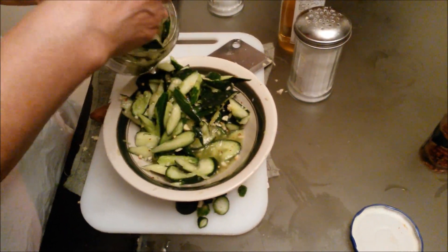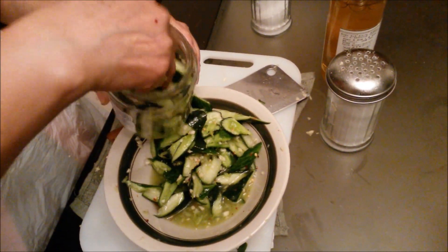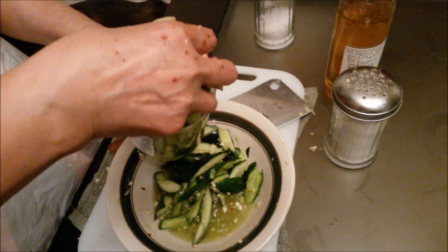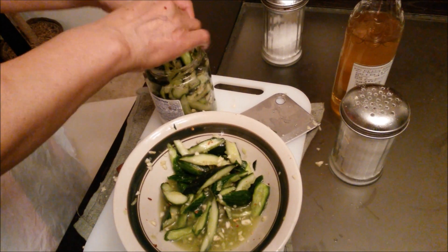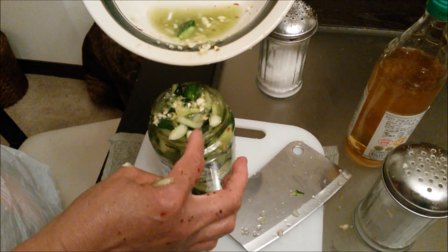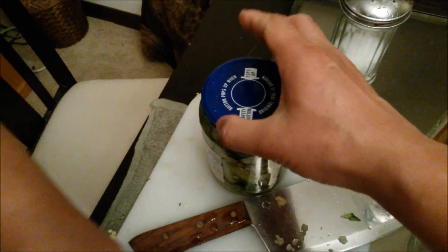All right, now that we've got the flavor right, just put all the pieces inside the jar. Fill it up real good but don't overfill it — you need to be able to close the lid. That's a good amount; pack it in real good. It's all capped off — close the lid, put it in the refrigerator, and we'll see how it turns out overnight.